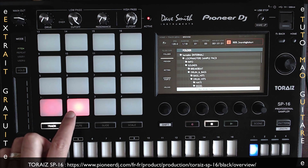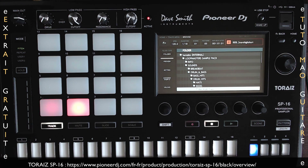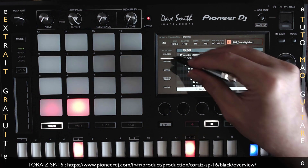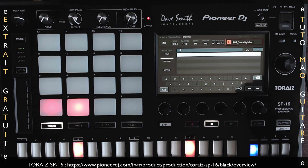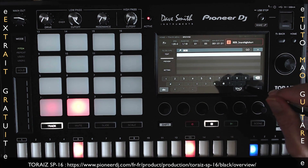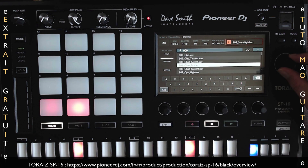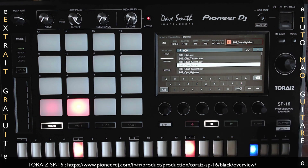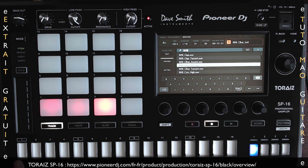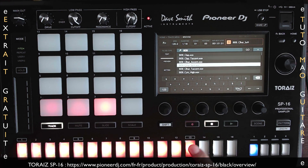Je vais pouvoir programmer ma snare, par exemple, sur le deuxième temps, quatrième temps. Faisons de nouveau une recherche texte : je vais taper « 909 ». J'ai du close hi-hat. Je vais choisir ma track 3, je l'assigne, et là je peux la programmer sur tous mes steps.